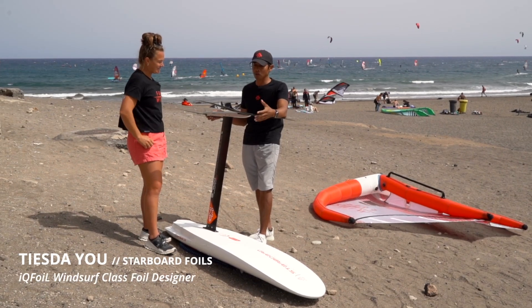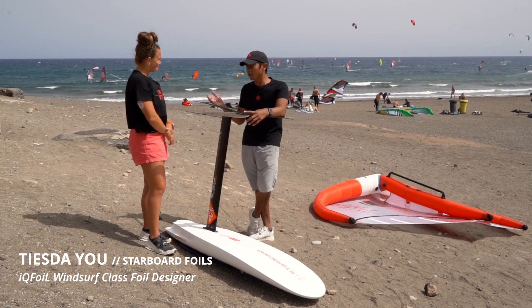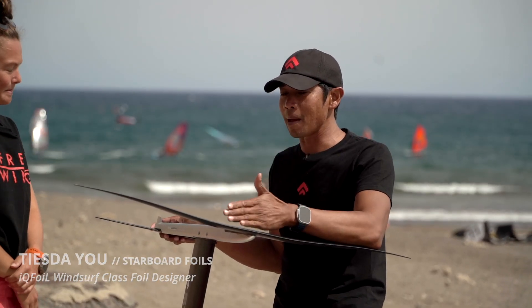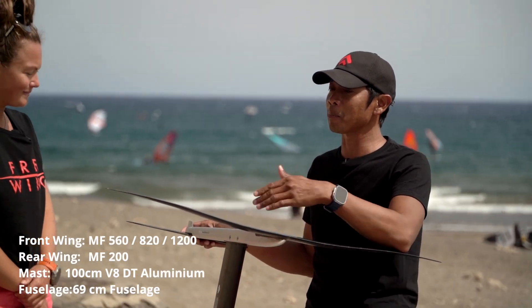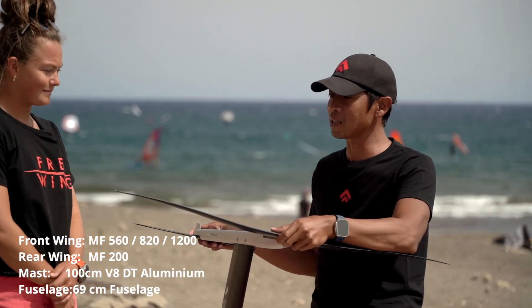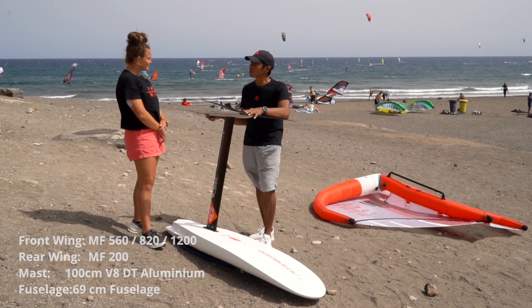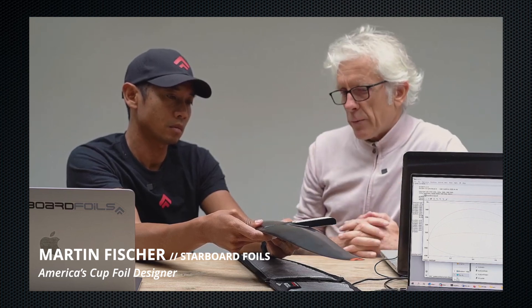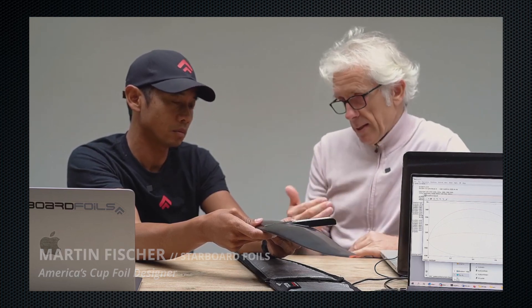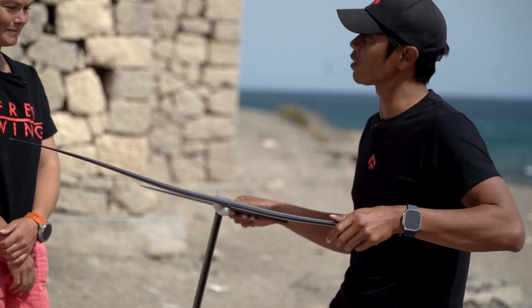The foil chosen for the X15 class is what we call the X15 foil. The front wing is the MF820. We also have the 560 available and the bigger 1200 for light wind days. MF stands for Martin Fisher — Martin Fisher and his team designed these wings. They are incredibly efficient and are the ones we would recommend for course racing in foiling, which is why it fits with the X15 class.